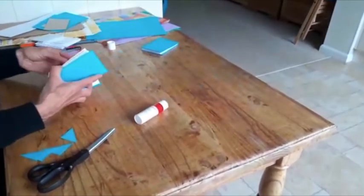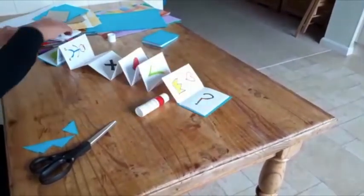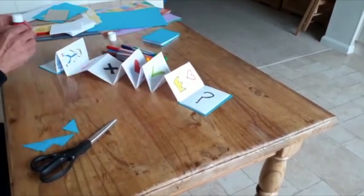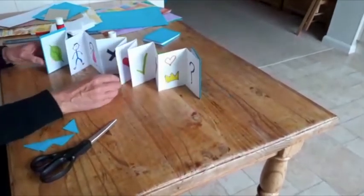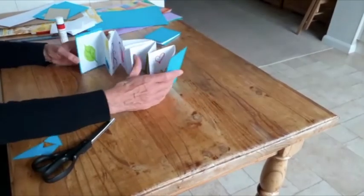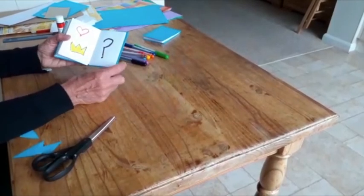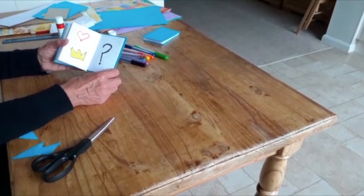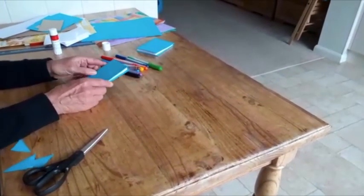Now you need to take your felt pens and add in whatever pictures you think will help you tell other people and remind yourself the story of God's love for us and how he sent his son Jesus to die for us, so that each one of us can make the decision to accept him as our Lord and Saviour. I hope you enjoy this craft. Bye.